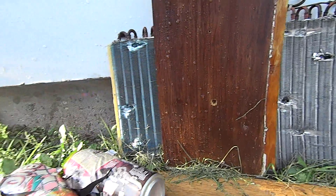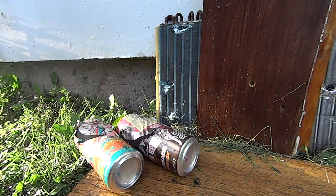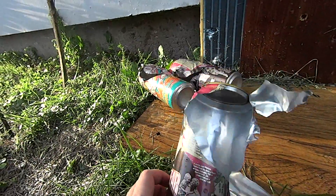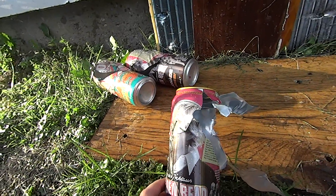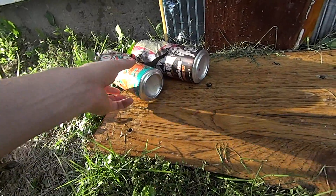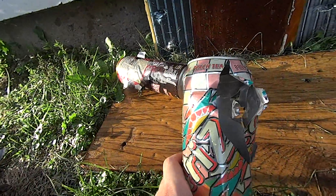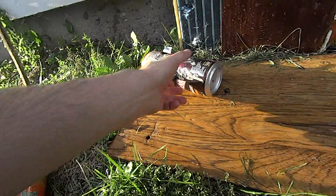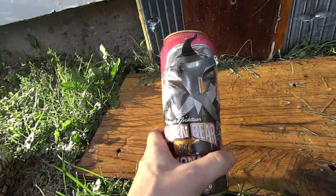It went through there. So let's take a look at these cans. That was the front one — looks like it kind of ripped through the side there, just blew it all out. Here was can number two. And here's can number three.